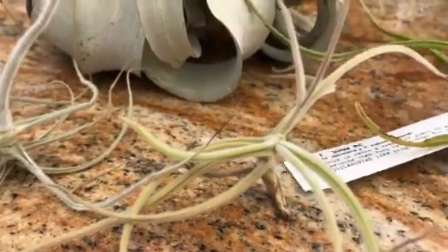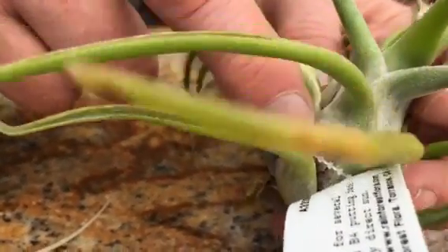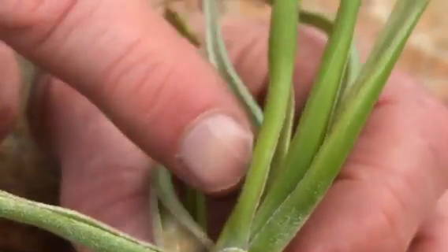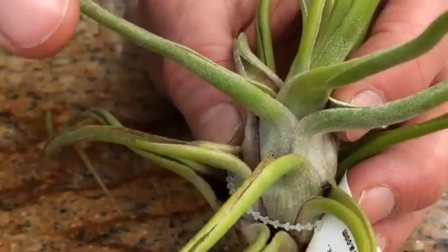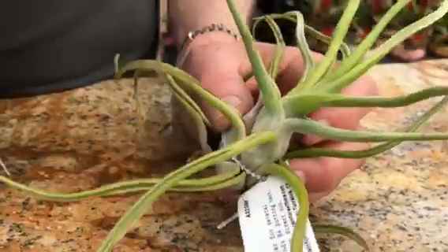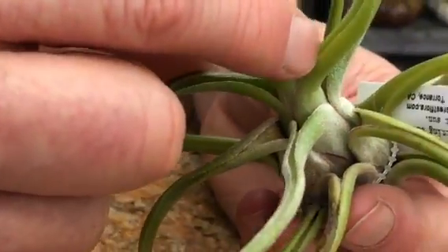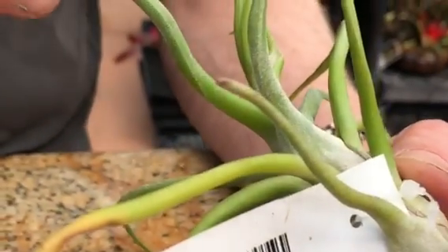Tillandsia Show Me actually exhibits both characteristics. The leaf sheaths are more fuzzy, while the leaf blades are much more glabrous — glabrous being the word used when there isn't a lot of trichomes. This one also grows in areas that get a lot of water. You can see how channeled the leaf is; there's a waxy coating on the outside of the leaf blades that repels water, while on the inside of the leaves there are more trichomes but not much water reaches there. That's how this plant deals with abundant water in nature.